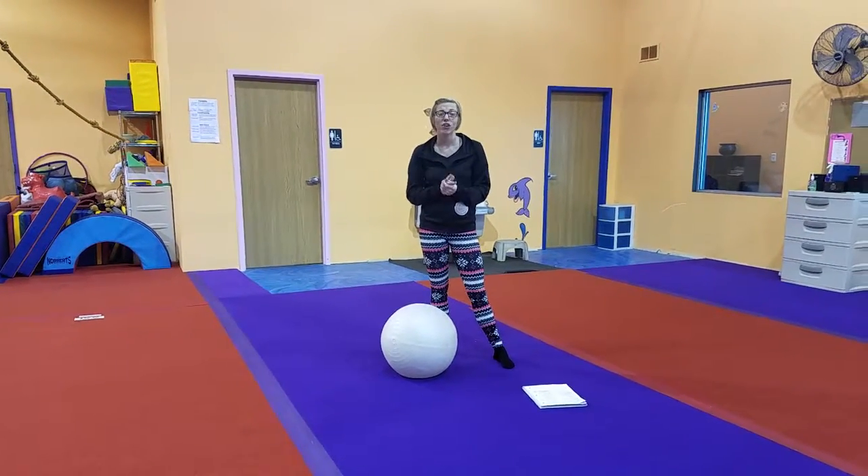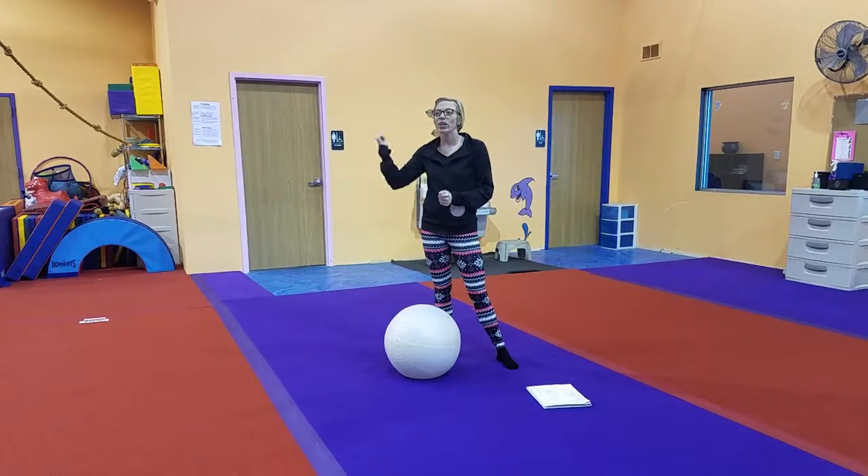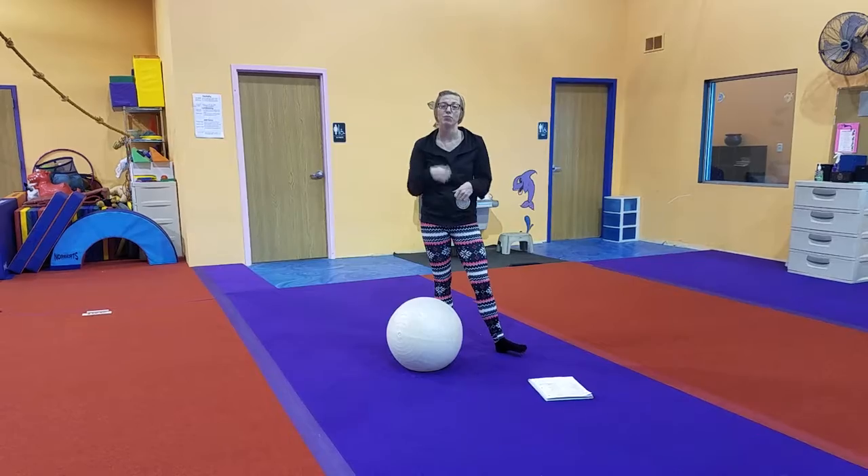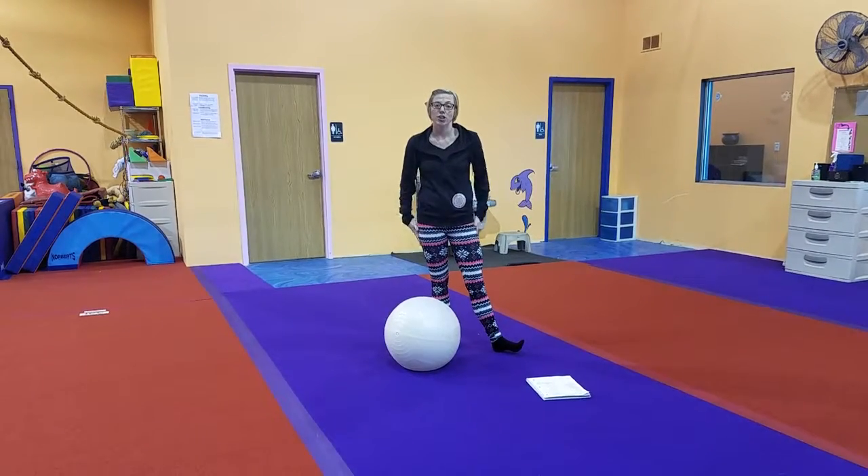If the cactuses aren't out — if it's a different part of the year — we can create a ring toss another way. We'll have the rings available and you can find something for them to toss onto. And that's it for our conditioning focus.